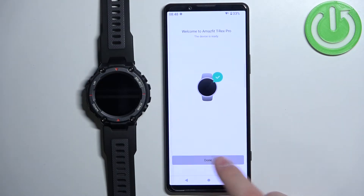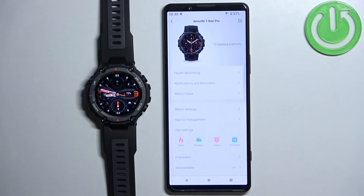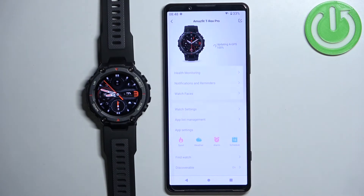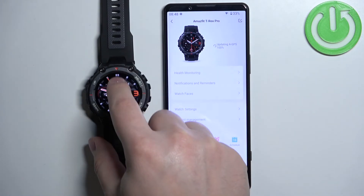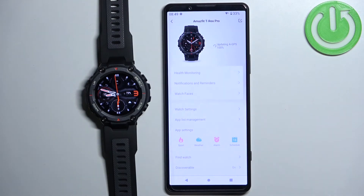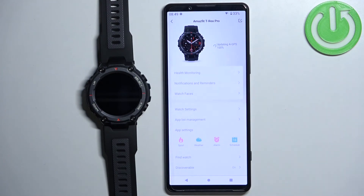Now tap on done, then tap on done again. At this point you should see the device page for your Amazfit T-Rex Pro. You can wait until the AGPS is done updating, but your watch should be ready to use. Once the AGPS update is complete you will be able to use the full device page and customize some settings.